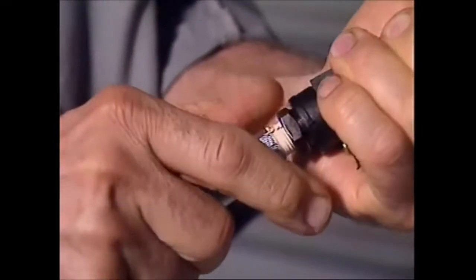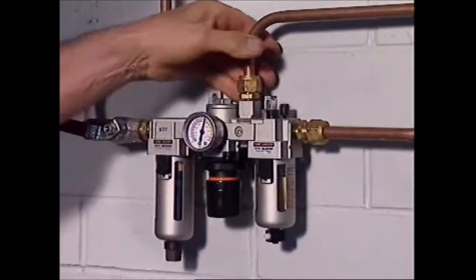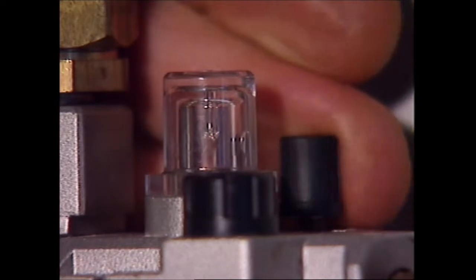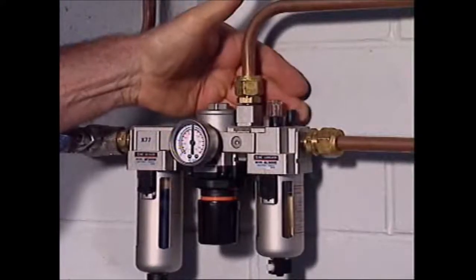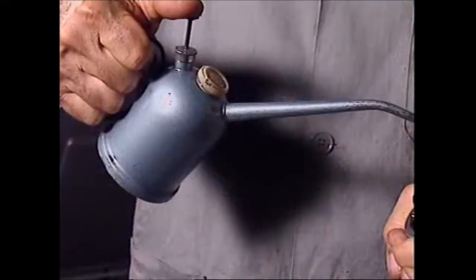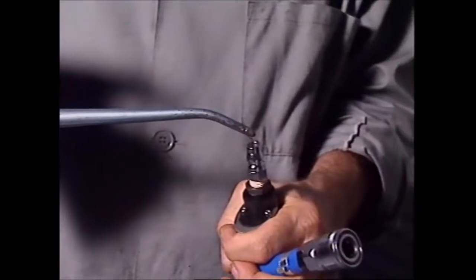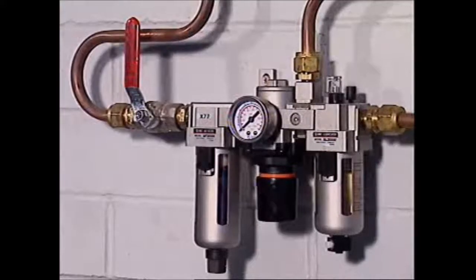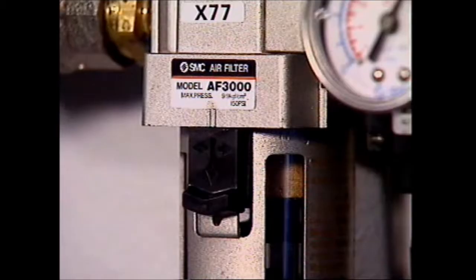It must be lubricated before it's used. This may be done automatically by an in-line oil mister that puts a mist of oil in the air supply, or it may need some squirts of light oil into the air inlet fitting. This model also removes moisture from the air before it's fed to the tools.